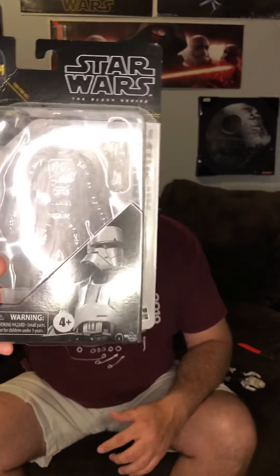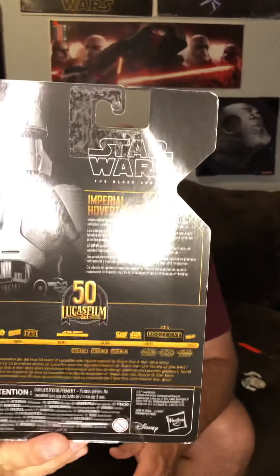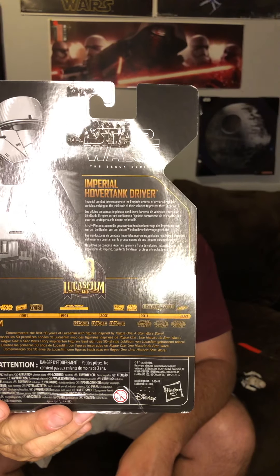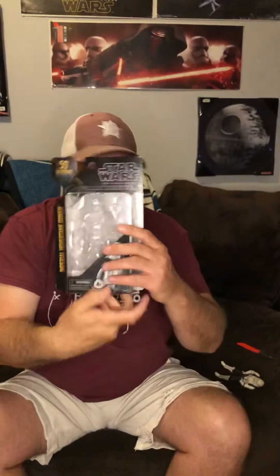There's the artwork on the front, and of course there's the back if you want to see the profile. Check it out — there's the back. Pause the video and check it out. Very cool figure.